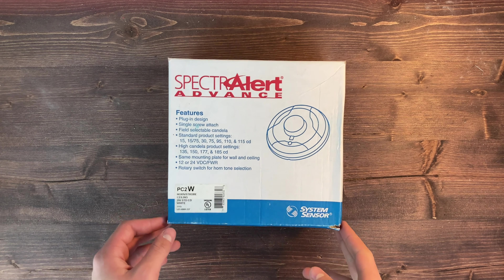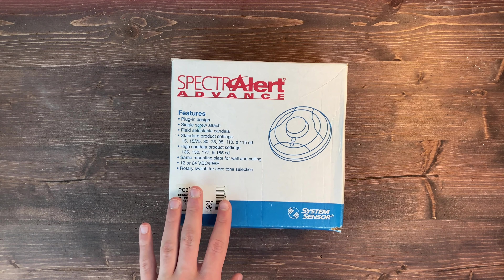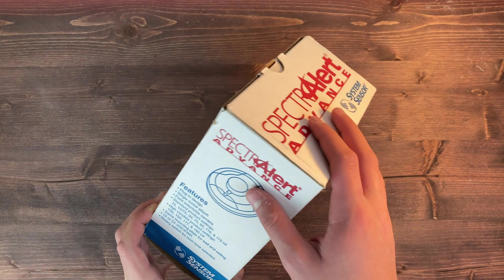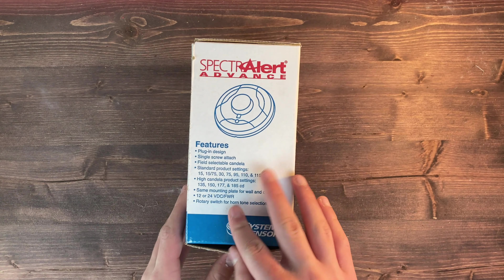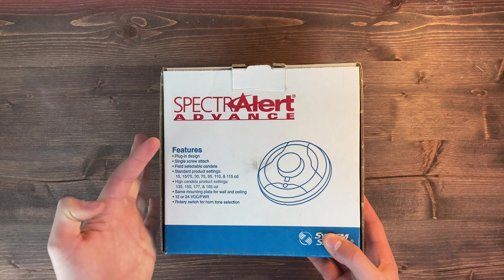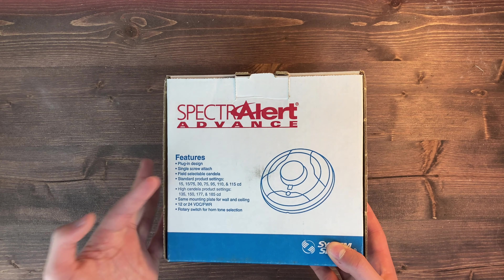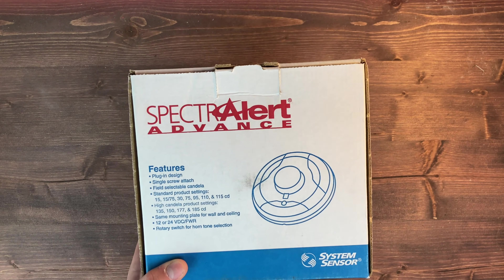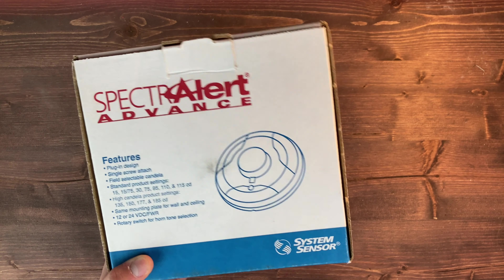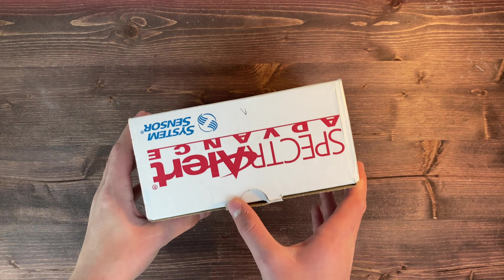Here's the box of our PC2W. This is the white ceiling mount System Sensor horn strobe from the Advanced Series — not the L series. It has features listed on the side and back, including the plug-in design, which means they all use the same mounting bracket. You can attach it with a single screw, select the candela — which is not pre-selected — and there are a bunch of different candela options. Here's the model number sticker, but let's go ahead and open it up.